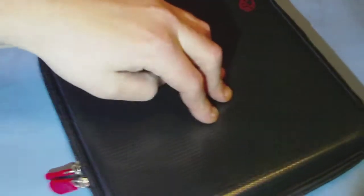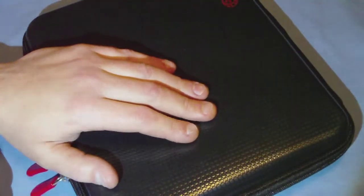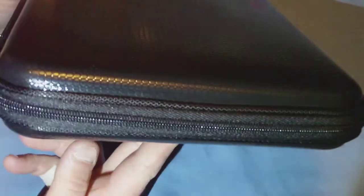It should offer decent protection for the device inside. The zippers have nice large pulls — they're kind of rubber or plastic coated. Nice thick, water-resistant material on the front.